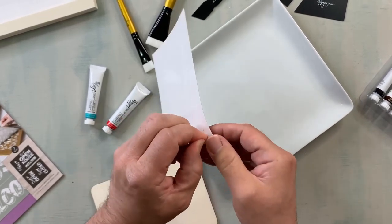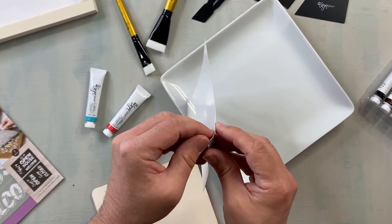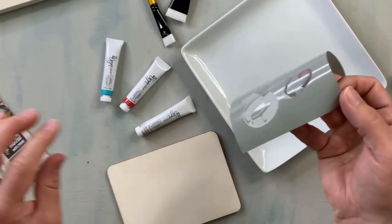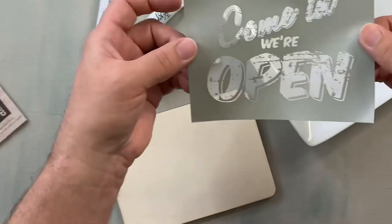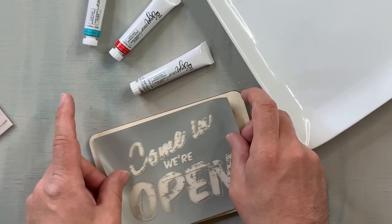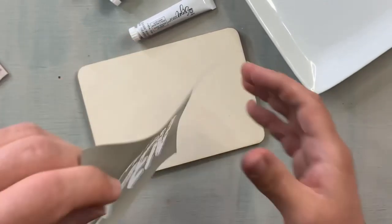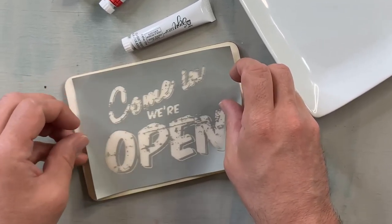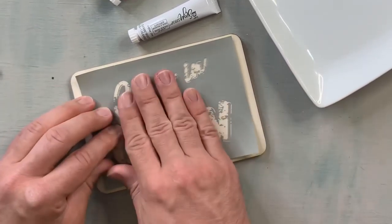It is a light adhesive, so it is a little tacky, but it's not going to be so tacky that you can't use it over and over, or that it will damage any surface you're working with. Have you ever had a stencil where you put it on and then you peel it off and the surface is ruined? And since it's a light adhesive, it's removable — so if you try to center it and it doesn't look good, you can just peel it right up, remove it and adjust. I never center it correctly the first time. I'm always like a three-time person.